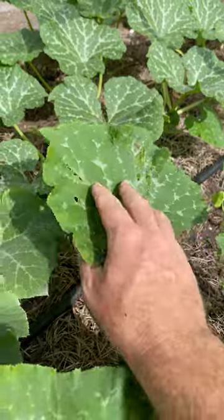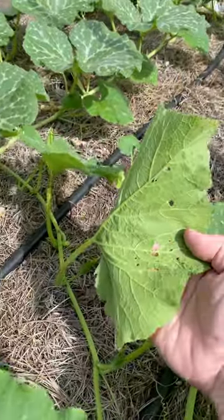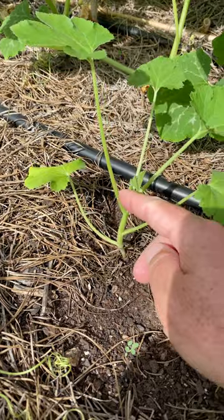Make sure you keep an eye on your squash plants. Check them daily if you're able to. Check the leaves, the stems, and you'll be on top of things as they come up. Keep it organic.